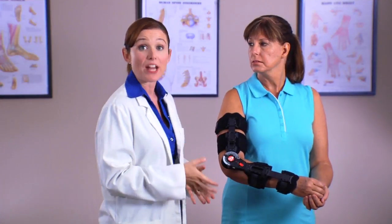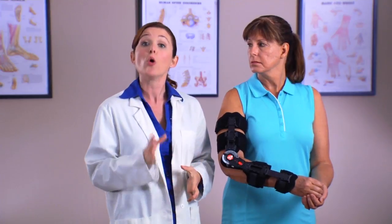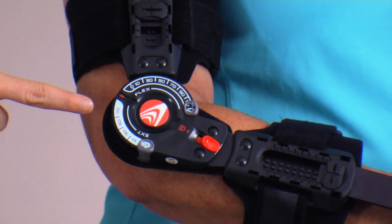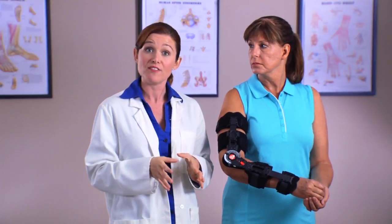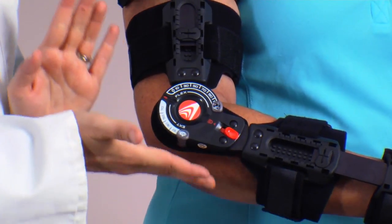Now, let's talk about the range of motion hinge. Only a medical professional should adjust or change range of motion hinge settings. The hinge on this brace is designed to limit and/or control range of motion. Patients should follow their physician's advice regarding activity level while wearing the brace. The spring-loaded tabs may be adjusted to limit the range of motion.